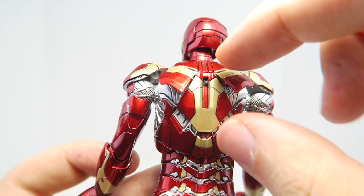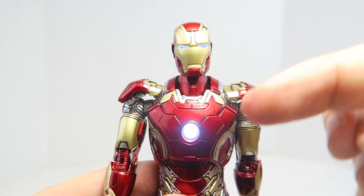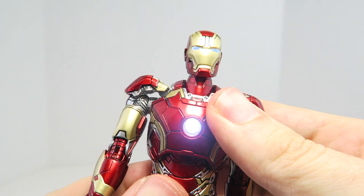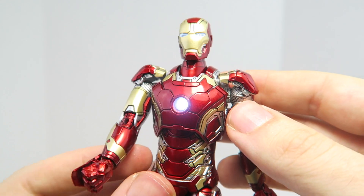Another cool action feature is that there's a little switch here — they include the batteries. Flip it on and it actually has light-up eyes and a light-up arc reactor, which is nice and bright. I'm really happy with how bright it looks. It looks so freaking cool.